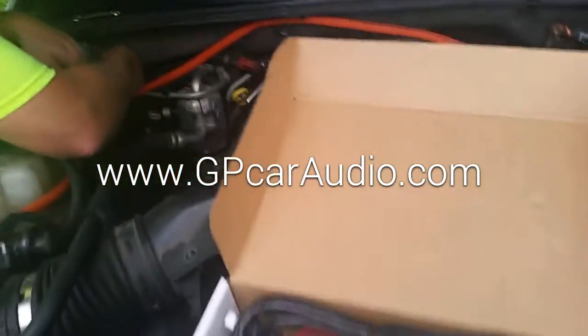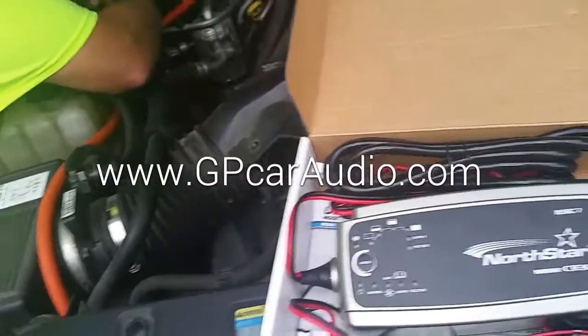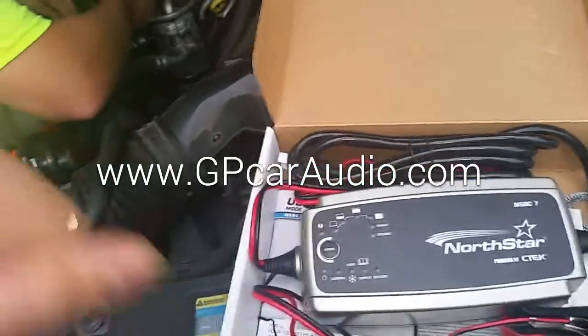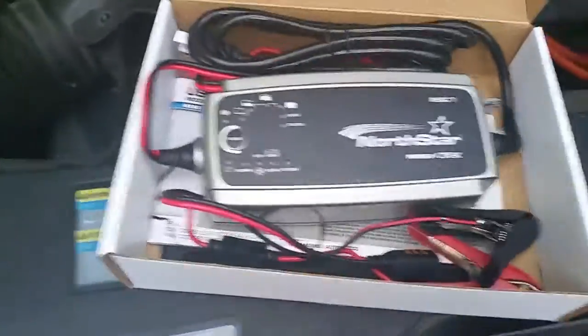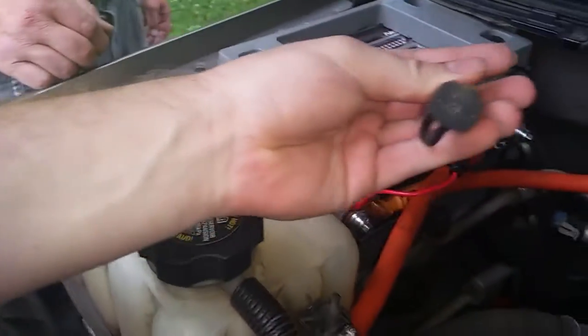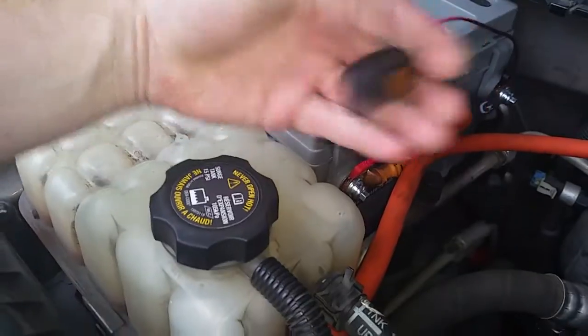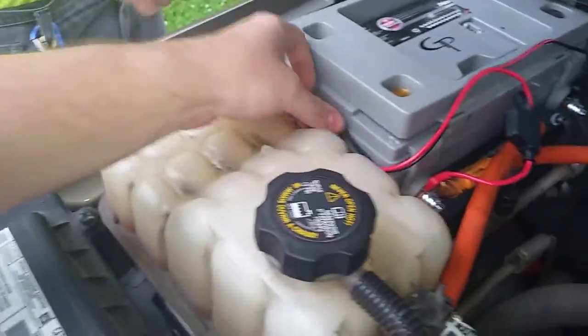We're hardwiring this. It's got a little pigtail plug on it, so whenever he's done for the day, he can come home and just slap this in the pigtail and it's ready to charge. Here's the hardwiring — positive on one, ground on the other. Here's the other side of the pigtail with the protective cover to keep it weathered. You can just tuck this down here when you're not using it.